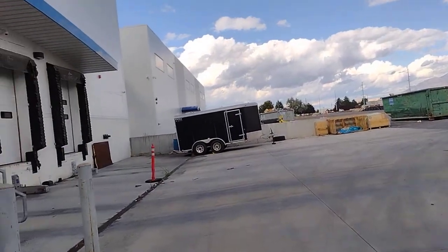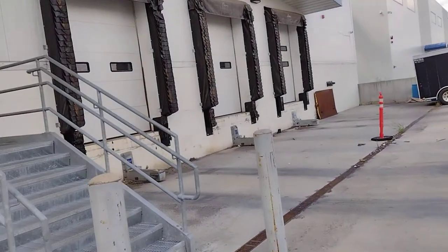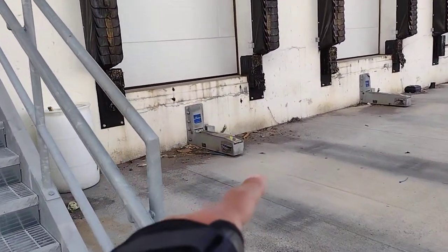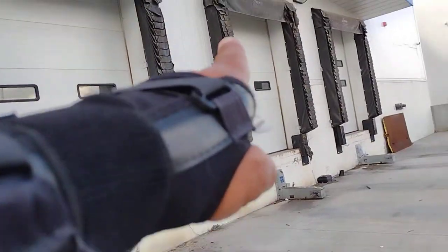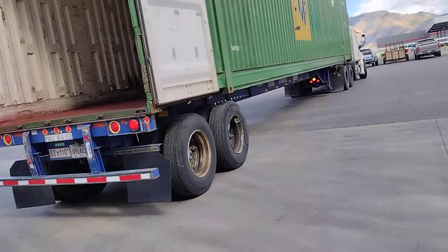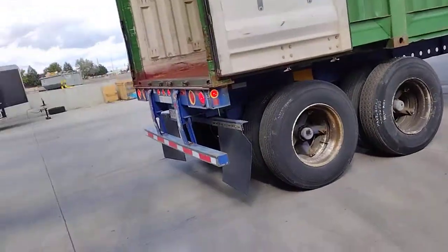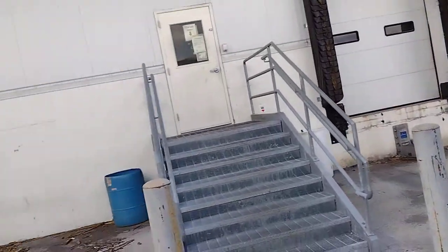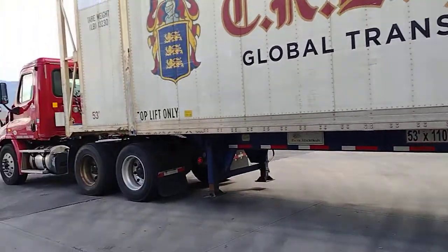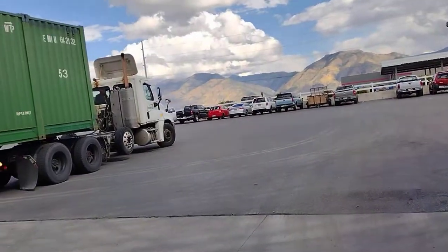When he gets to the loading dock, the trailer will be restrained by a mechanical restraint, and there will be an electric light — green and red — to signal when it is safe to hook the trailer, so nobody gets killed. That is the standard safety procedure.